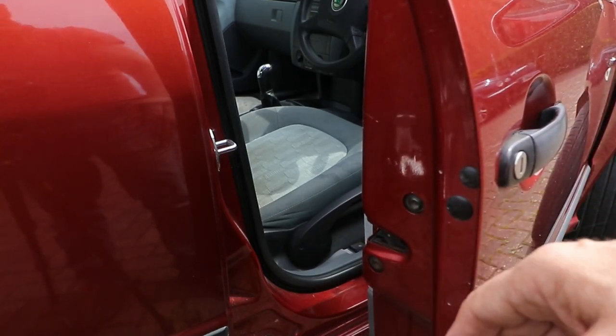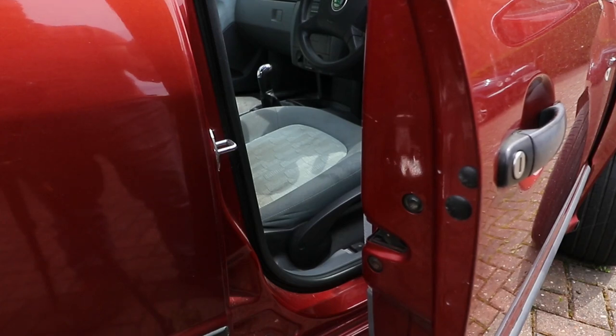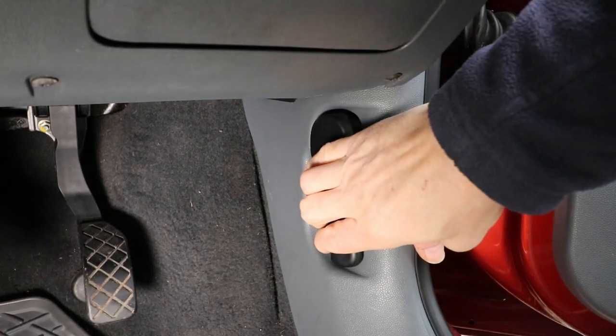Over a long period of time, with constant opening and closing of the door, the micro-switch simply wears out and gets stuck in the closed or open position. But it's all fairly easily remedied with a new door lock.